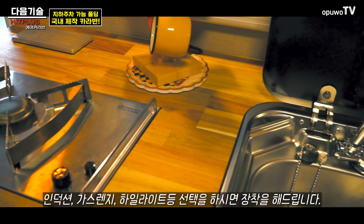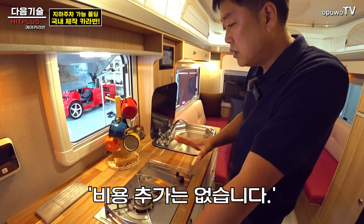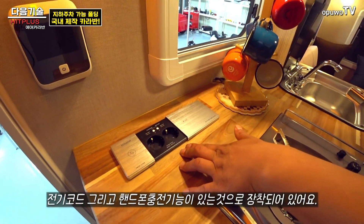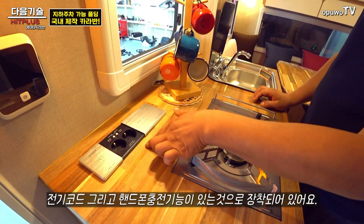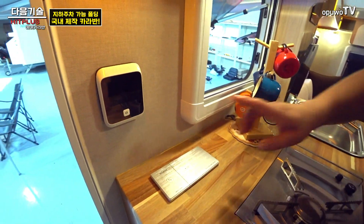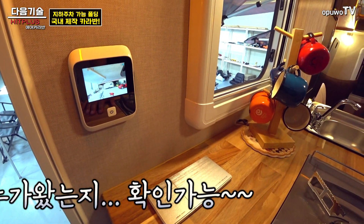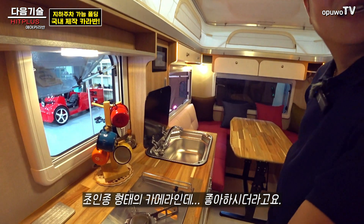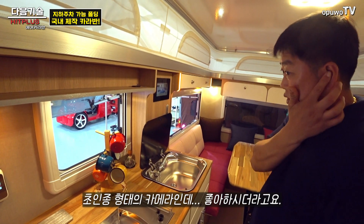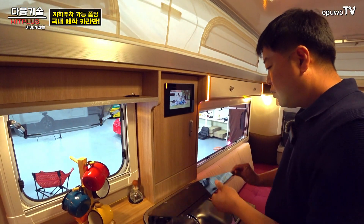반대쪽 레이아웃에는 가스렌지가 있는데, 인덕션, 가스렌지, 하이라이트 중 선택하시면 비용 추가 없이 그대로 넣어드립니다. 콘센트가 있어서 믹서기나 블렌더 사용도 가능하고, 입구에 휴대폰 충전 단자도 있습니다. 카메라 초인종 기능도 있어서 누르면 외부에 누가 왔는지 확인할 수 있어요.